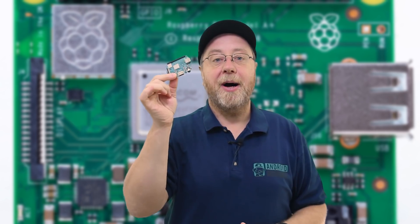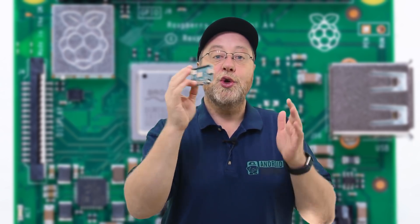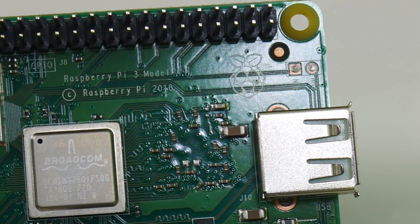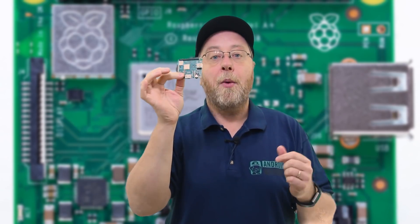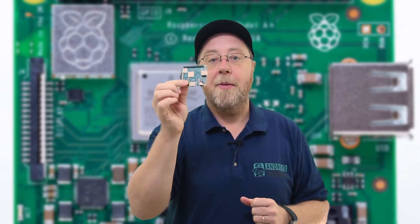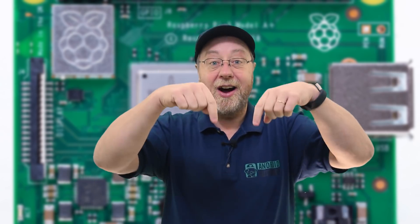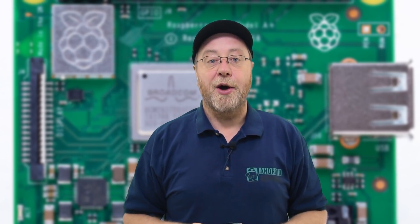Today I want to do two things: first, look at what a Raspberry Pi is, give a brief history, and cover good uses for it. Then I want to look specifically at the Model A Plus and how it differs from the Model B Plus. If you already know about the Raspberry Pi and just want to jump to the part about this board, there'll be a time code in the description below.